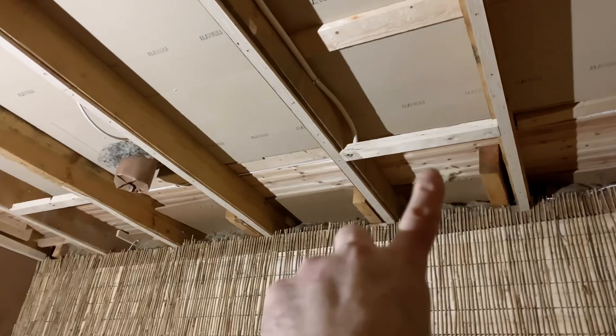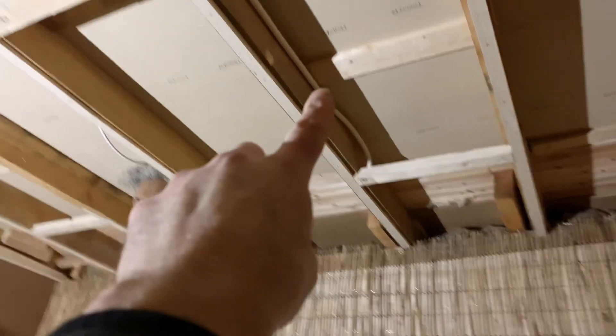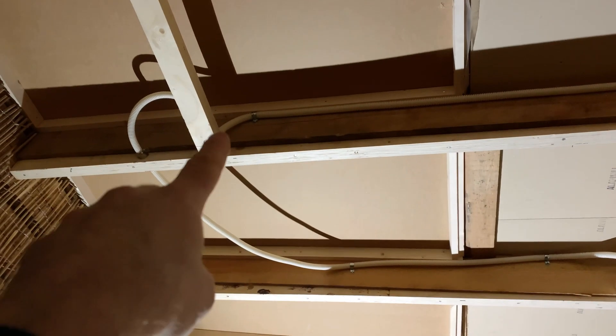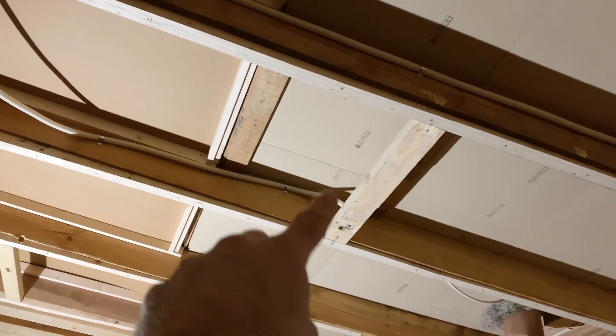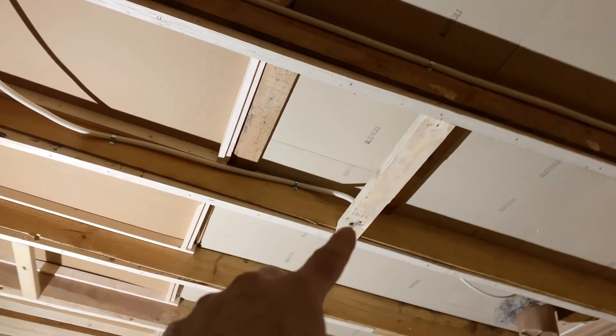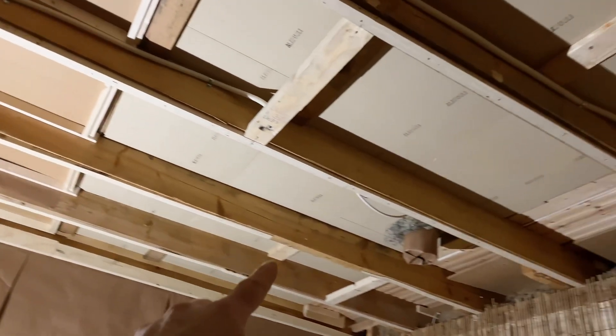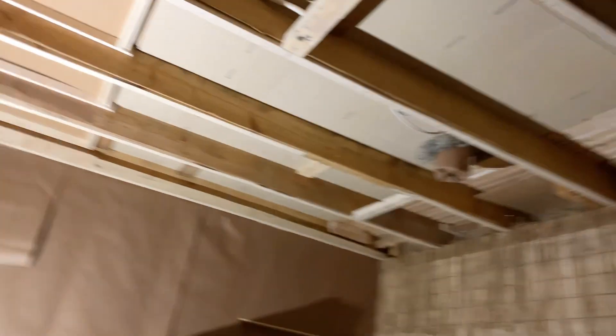So what am I doing in the ceiling? I'm installing some plastic piping that electrical wire can be fed through at a later stage. Starting over here, there's going to be a light here, and you can see the pipe running through to where the next light is, then it connects to the next one in the middle, then there's another one going back, and then the last one in this room — and then it's off to the power box.